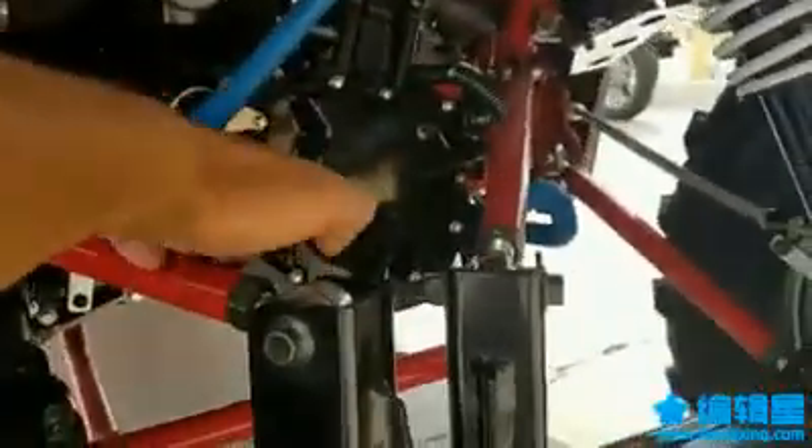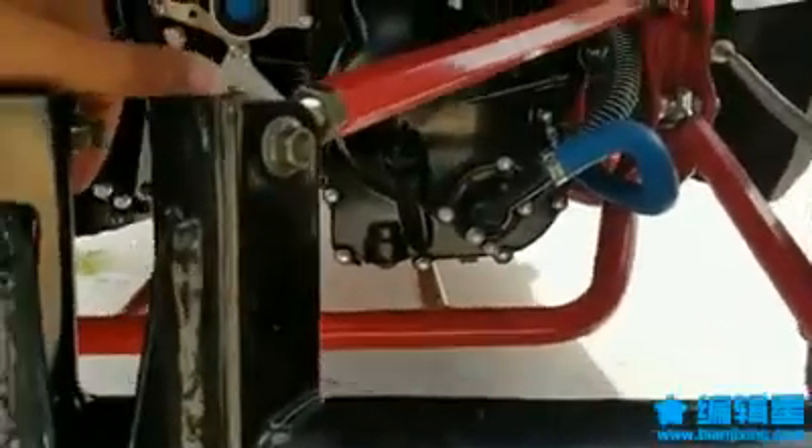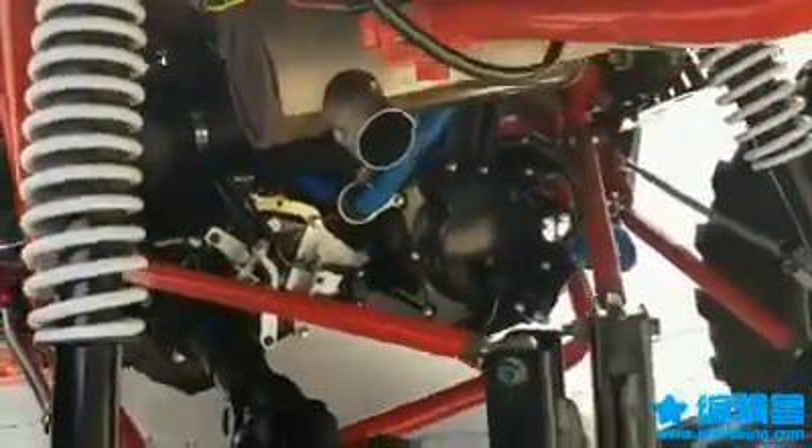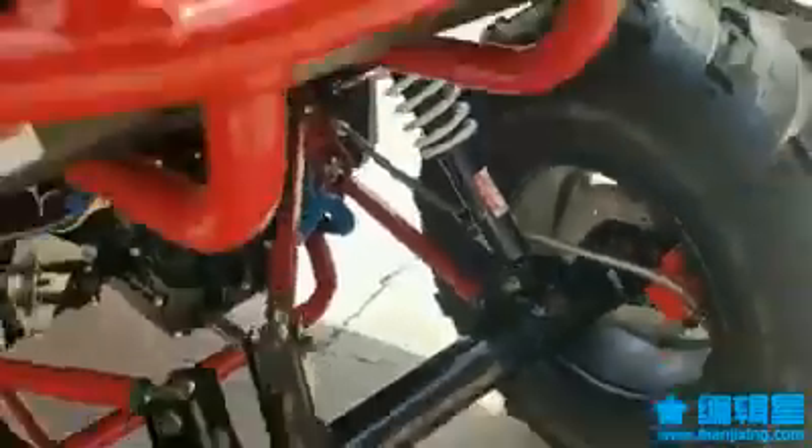You can see the dipstick — that's where the oil goes. The drain plug is right underneath. It takes 10W-40 motorcycle synthetic oil; we recommend you change it every two to three months. It's got disc brakes front and back — check it out.